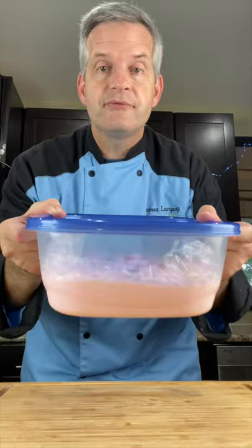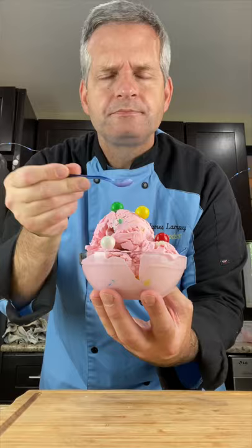When your ice cream's been in the freezer overnight, take it out. And now for the taste test with our tiny spoon. So good. If you love bubblegum, you're gonna love this.